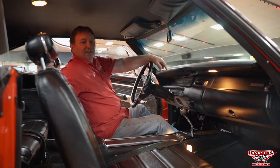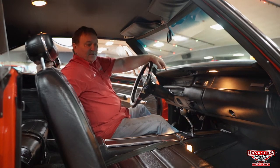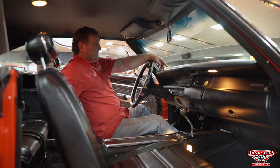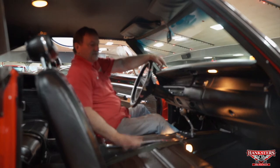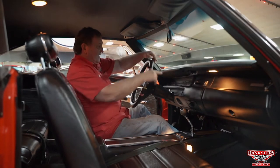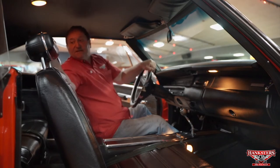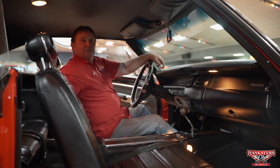We're in our 1969 numbers-correct with documentation Plymouth Roadrunner — a very, very high option car with a lot of amenities and factory add-ons. Fender-mounted turn signals are part of the light package. It has a console, buckets, a tachometer, headrests, and seatbelts in both front and rear.